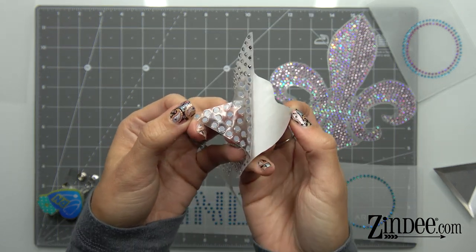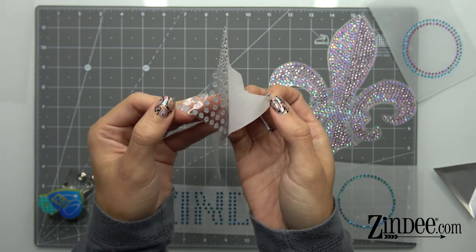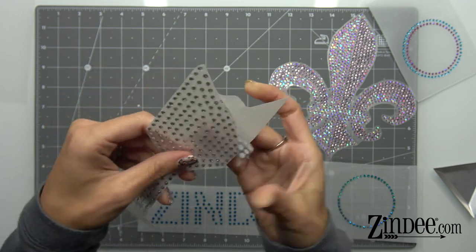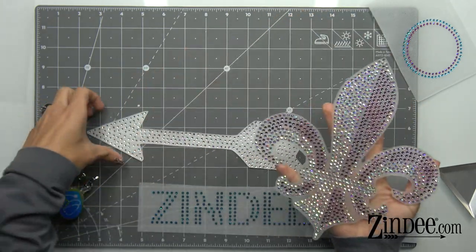See how you can see that little circle of adhesive around the rhinestones? That's how you know you have a good press and those rhinestones are going to stay in place. This is a rhinestone decal — and this is a rhinestone decal.